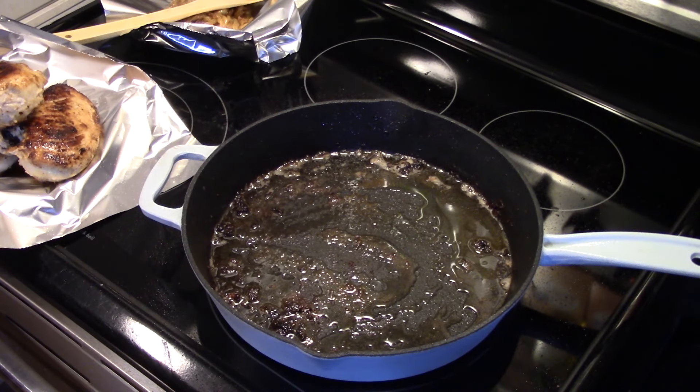My chicken's done frying. It took about a half hour because it was pretty thick. If you want to shorten that time, cut your chicken breast in half.